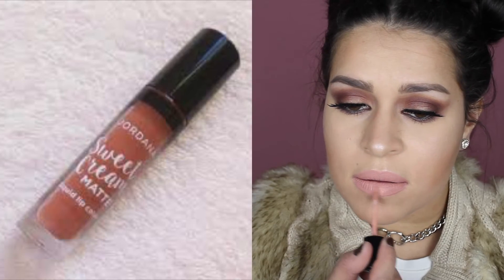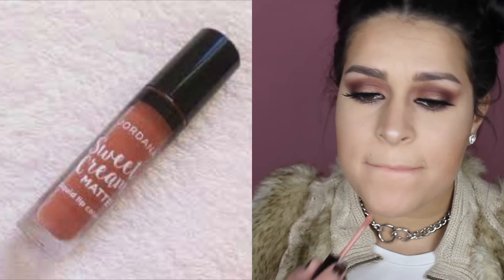My camera battery had died so I don't have a clip of my next step. Then I'm putting on the Nicole Guerrero lashes on the lower lash line in the 143 style.